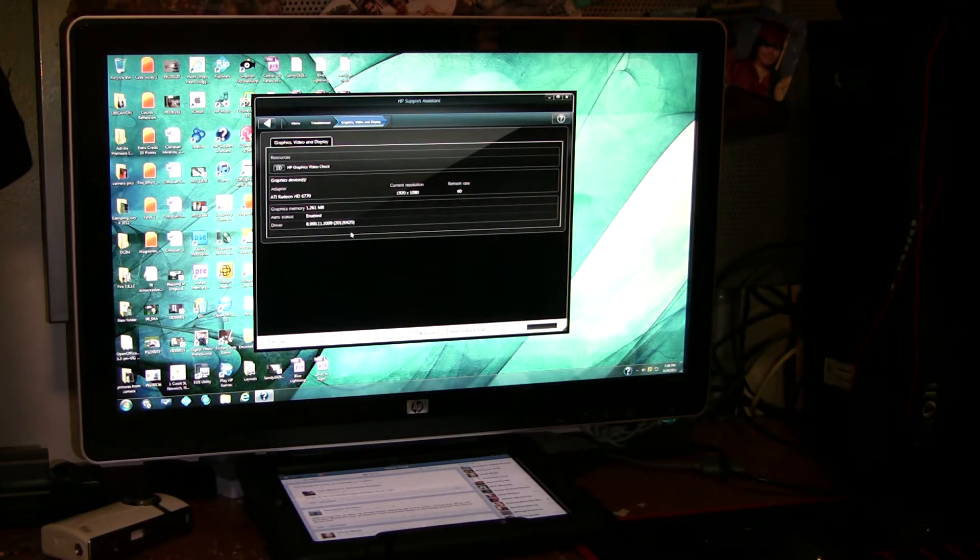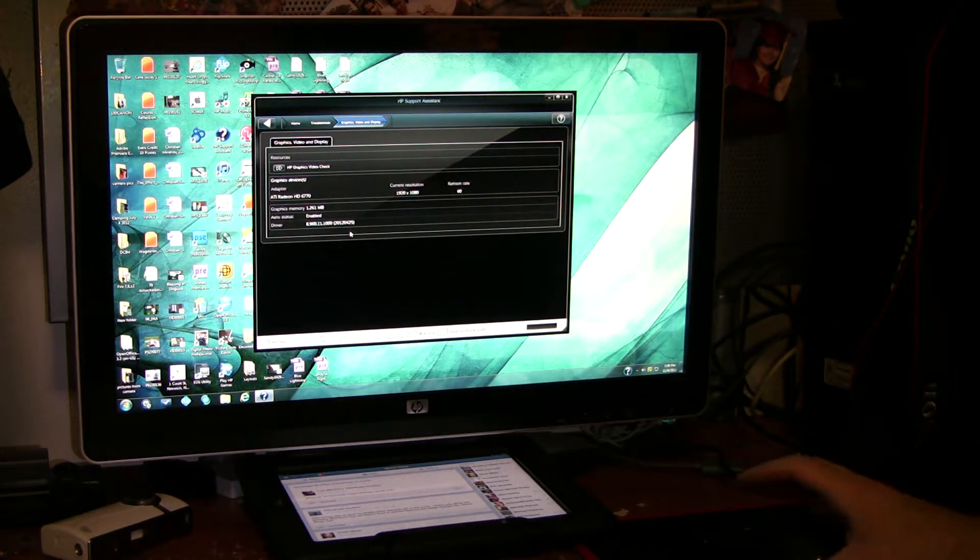Hey guys, this is my HP Pavilion PC — it's the Pavilion series. I've had it for a year and a half now and I'm having some issues with my video card. Whenever I'm watching a high-definition video it tends to turn green or lag. My video card is an ATI Radeon HD 6770, PCI Express. HP has software installed on the computer that I can use to run a test.